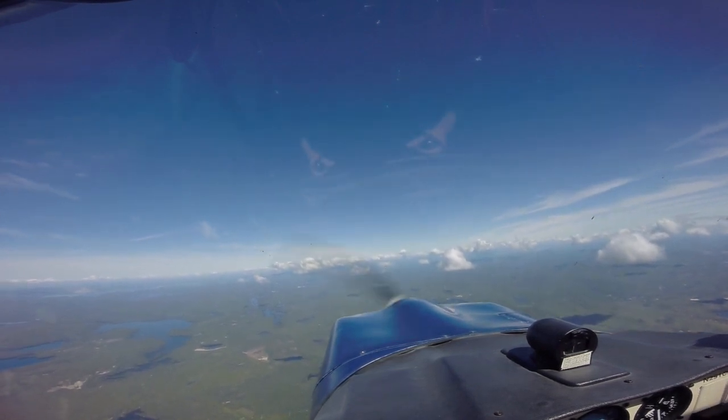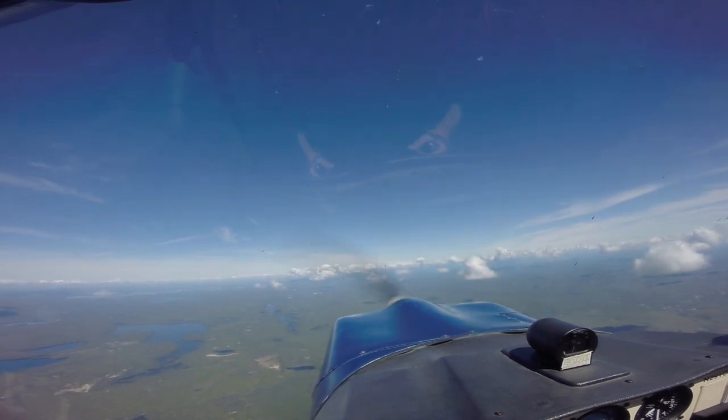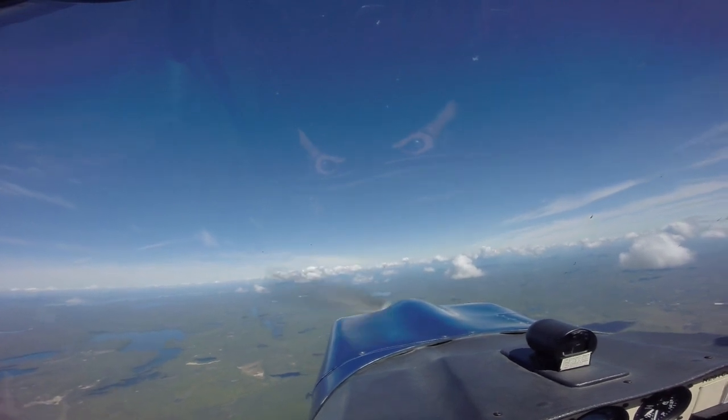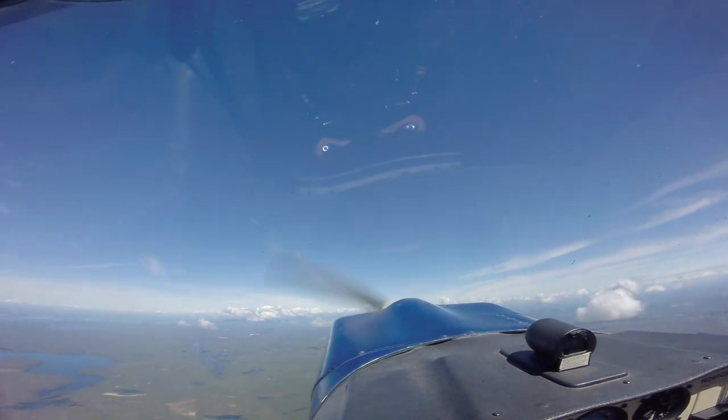All right, let's try two turns to the right. I'm going to join you on the controls. I'm looking all around, and I'm hoping you are as well — looking below, looking above. So we're slowing the airplane down, stall entry.